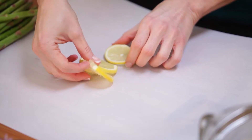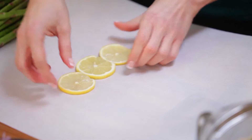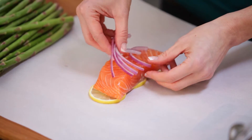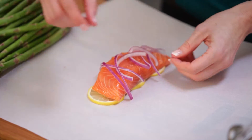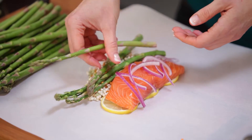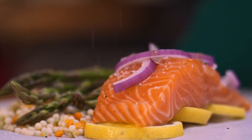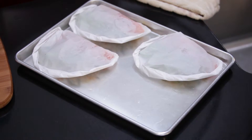On a piece of parchment paper, layer lemon slices, a filet of salmon, some red onion slices, and then couscous with asparagus spears on the top. Drizzle a little olive oil, a sprinkle of salt and pepper, and your salmon pocket is ready to go.